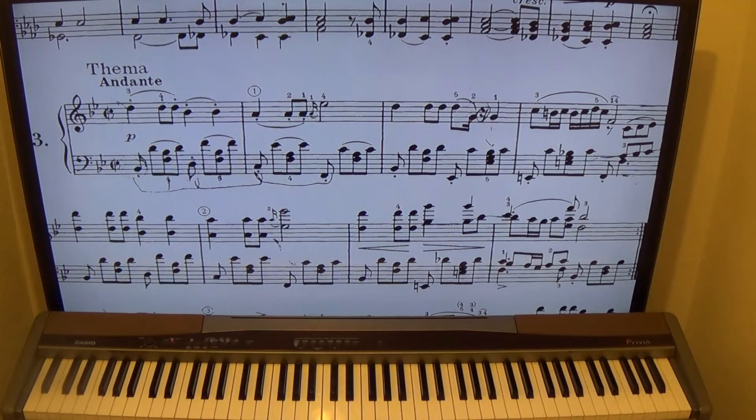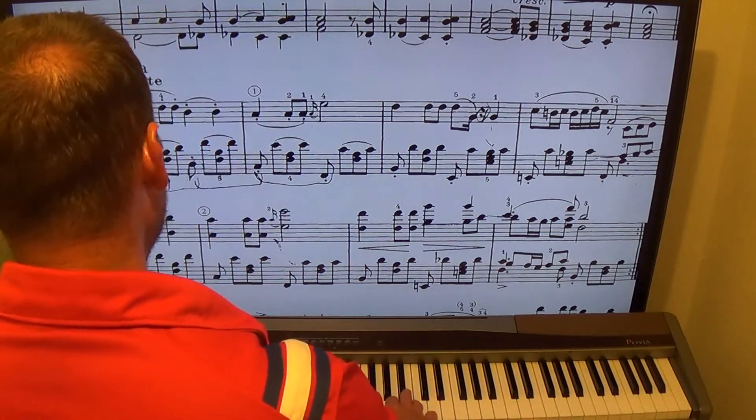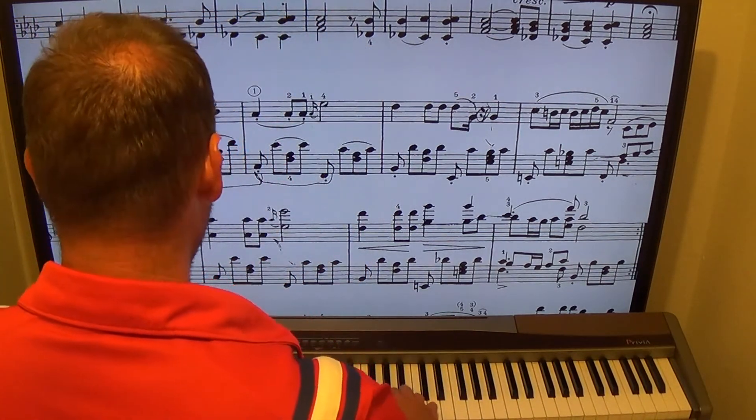Alright guys, this video is for all you SeanCheek.com members who like to sight read, who like classical music and want to read traditional music notation. I just finished this Schubert impromptu — nine pages of music. Here's the theme if you want to hear it.